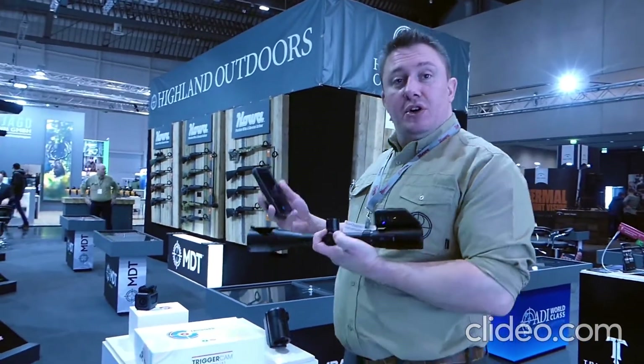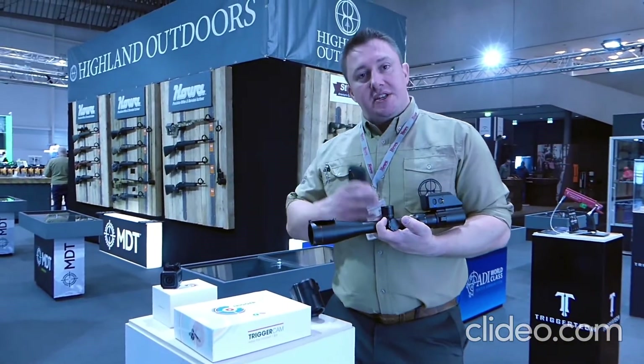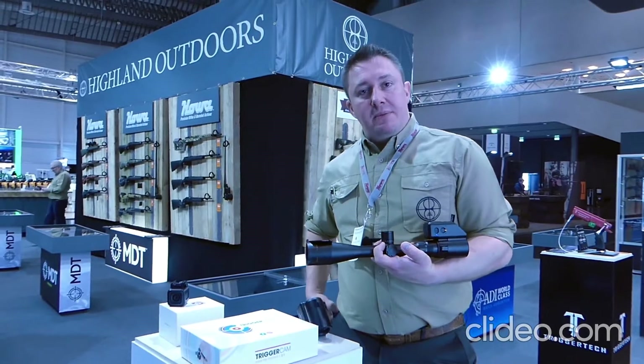It will allow you to record. So if you're on a special hunt, a big hunt, or if you're a competition shooter wanting to know exactly what happened and exactly where your shot landed, this will tell you and allow you to watch it back frame by frame.